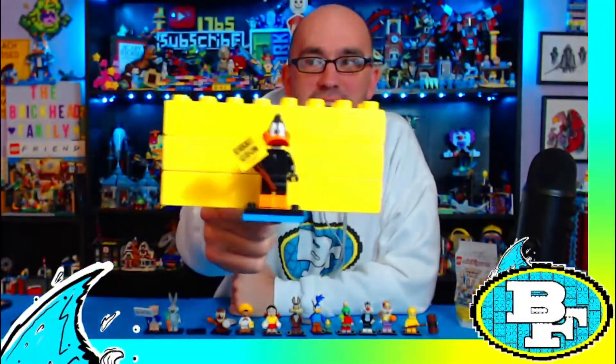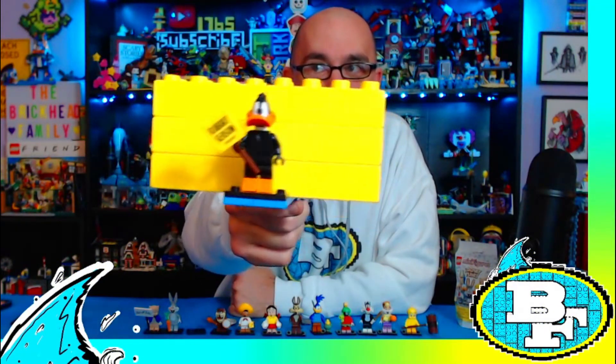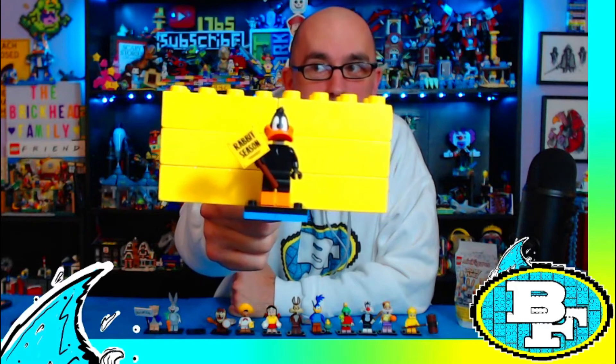Here is Daffy Duck with his rabbit season sign — rabbit season, duck season, rabbit season, duck season, duck season, rabbit season!